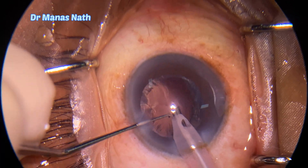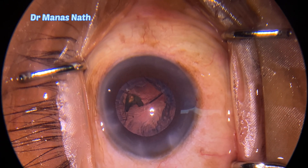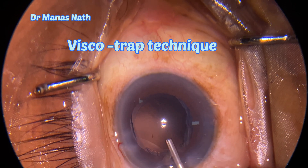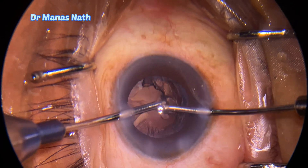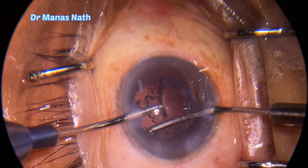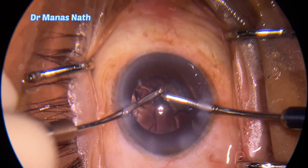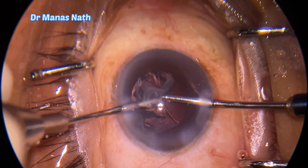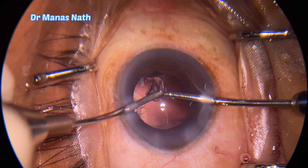Here's the last piece. While initiating my irrigation-aspiration, you can see there is a chunk of epinucleus, so I decided to remove it with viscoelastics only, because otherwise the bimanual irrigation-aspiration may clog the aspiration tip, or broken pieces of epinucleus can hide under the iris and cause problems postoperatively in the form of recurrent iritis or CME.